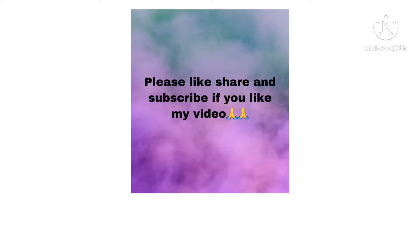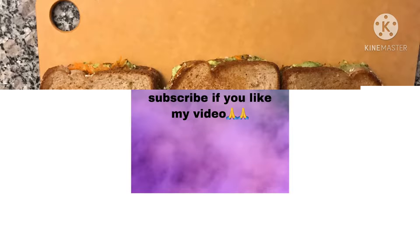Hi, welcome to our channel. Please like, share and subscribe to my channel. Today, we love a sandwich.